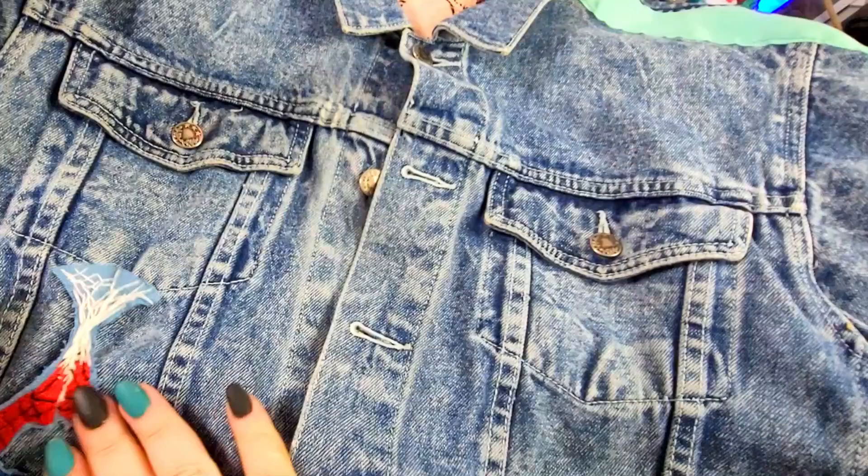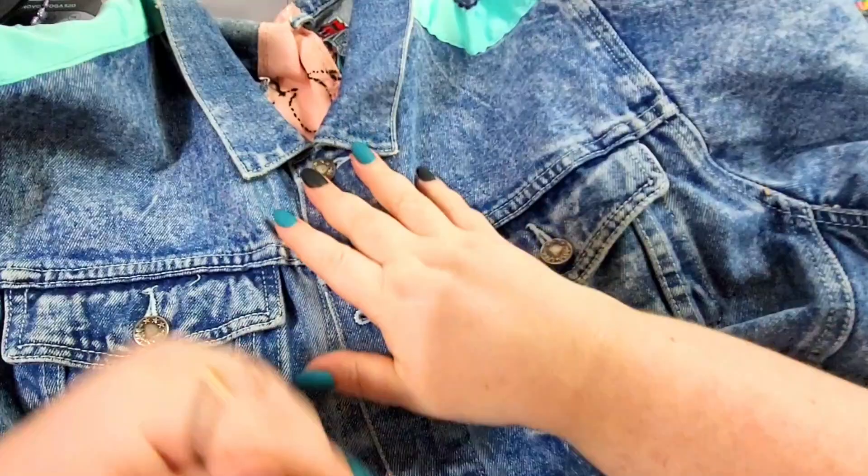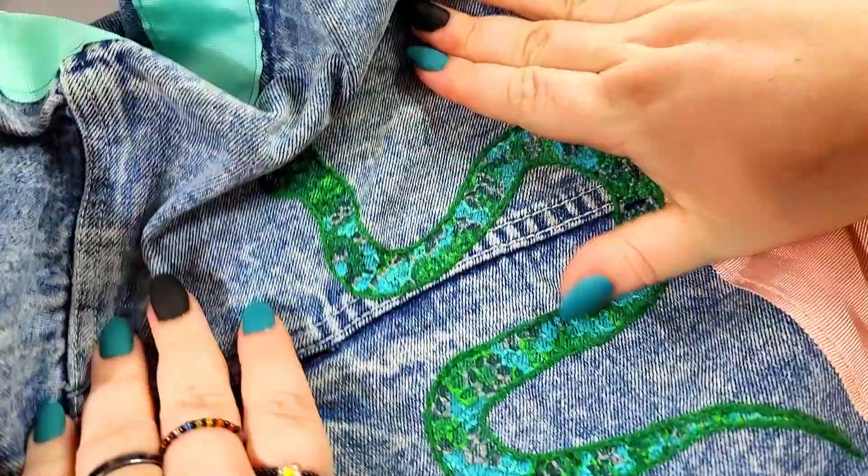I've been working on it for a few years and I feel like this is one of those projects I'll be working on for many more years to come. I just pick it up whenever I have an idea and I think it's coming along nicely so far. Let's start with a quick tour of the work I've done already.